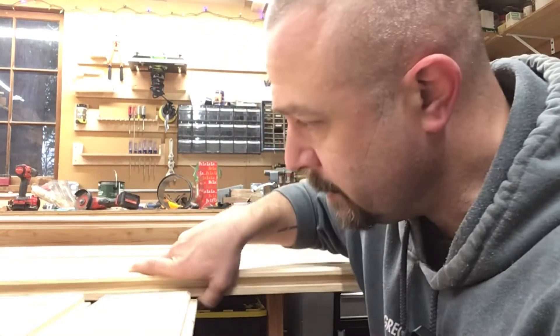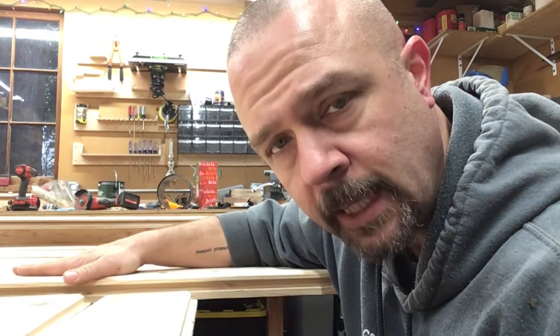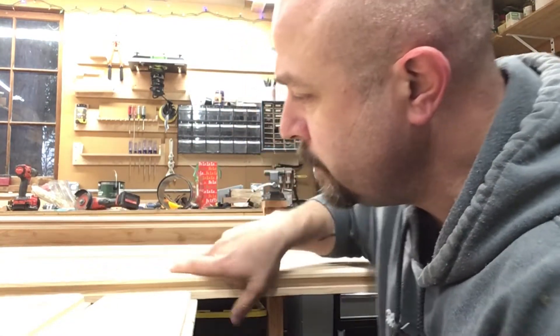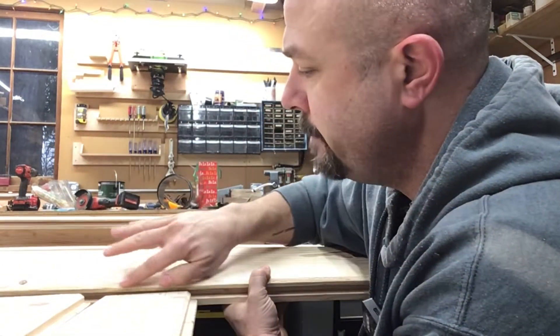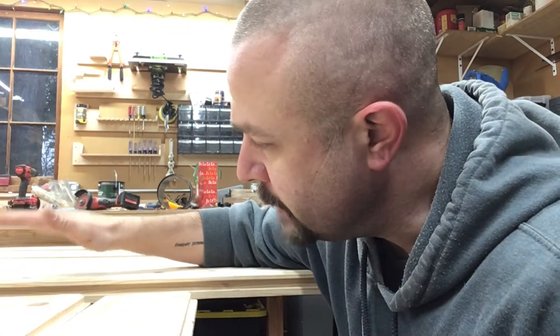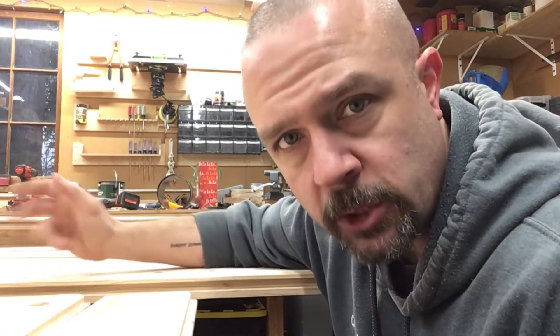For the actual floor surface, I'm going to use this 2x6 tongue and groove product. This is hemlock fir. It's untreated but it is kiln dry. It's nice and light. It has two faces — a flat face, which is going to be the top and the floor surface, and then a face with two chamfered edges. That's the one that's going to go down. I don't want this untreated wood exposed to the air underneath the shed. I don't want it to wick moisture and rot.